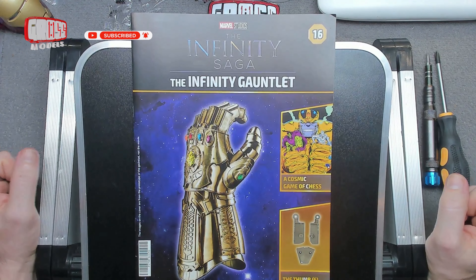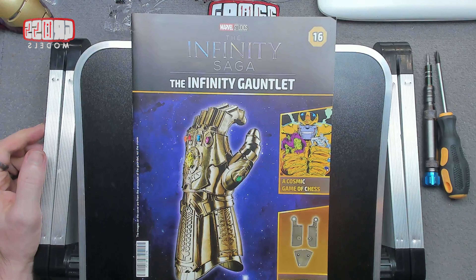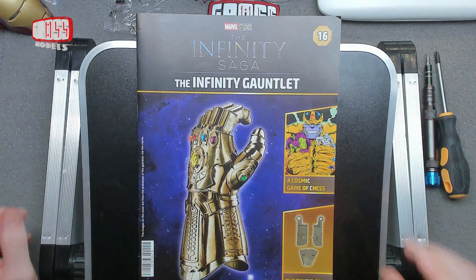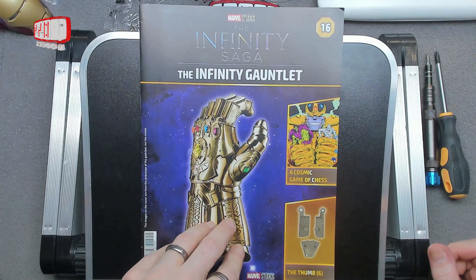Welcome to issue 16 of Building Marvel's Infinity Gauntlet. This is the last of this month's delivery, so it might be a little wait after this one to the next one, but at least we get to do a little bit more of the thumb. We've got part six of the thumb to build.